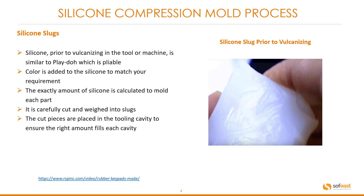So what is put into the tool? This is known as a silicone slug. Silicone, prior to vulcanizing in the tool or machine, is similar to play-doh which is pliable. Colour is added to the silicone to match your requirement. The exact amount of silicone is calculated to mold each part. It is carefully cut and weighed into these slugs. The cut pieces are placed in the tooling cavity to ensure the right amount fills each cavity. You can see an uncolored, un-vulcanized piece of silicone here.